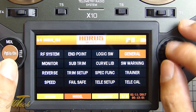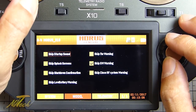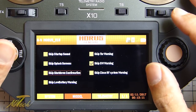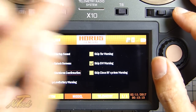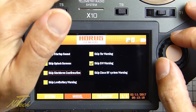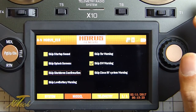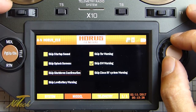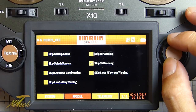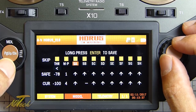There's telemetry setup and general settings including skip startup sound, skip splash screen, and skip shutdown confirmation. On the QX7 some people got really annoyed that you had to hold the power button down for four seconds to turn it off - it's the same deal here, you hold it down, get a confirmation, and then press enter, so it's one more step. It's good that you can skip that. There are also low battery warnings and skip throttle warning.